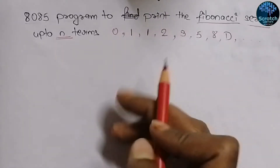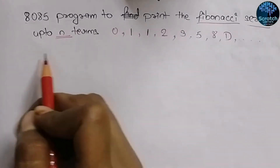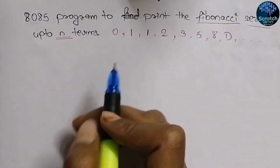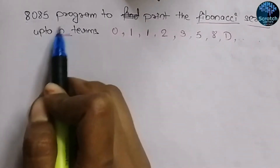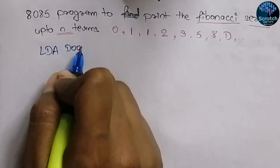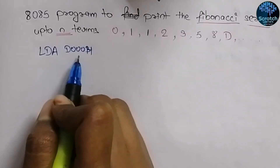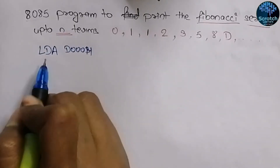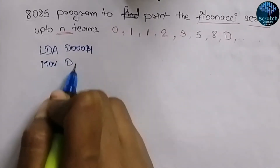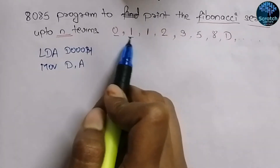In the 8085 microprocessor, I'm writing the code side by side and explaining simultaneously. First, we input the value of N from the D000 hex address — that value will be loaded directly into the accumulator. Then we move it into register D so it can be stored.